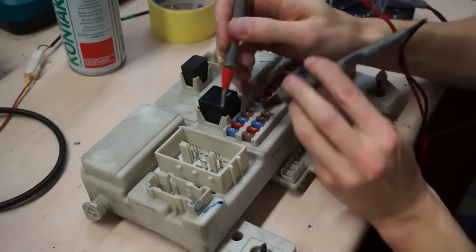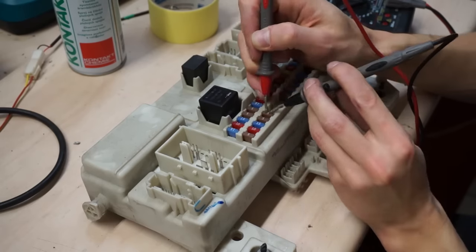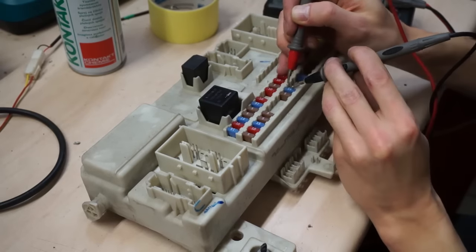Back to the SEM module. I started by checking all fuses with a multimeter, then cleaned all ports and relays.